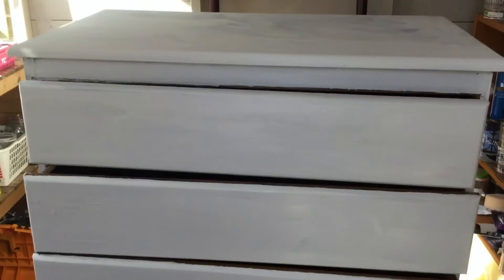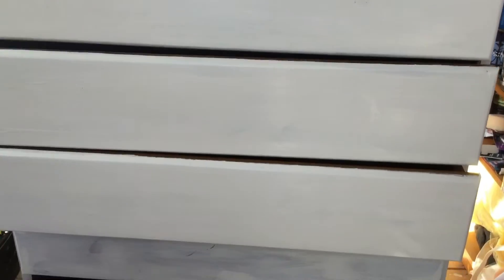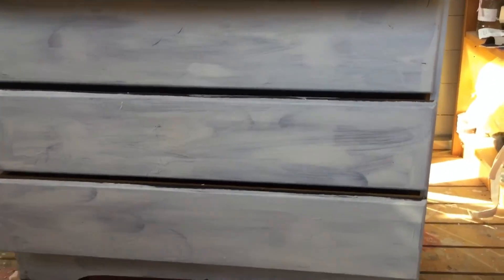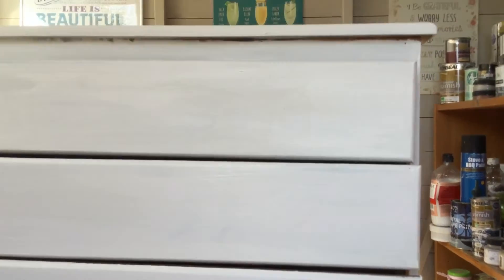I just wanted to show you that we've done the top three drawers with the second coat now, and then you can tell the difference if I move down to what the bottom three are like. You can already see there's a real difference in coverage.